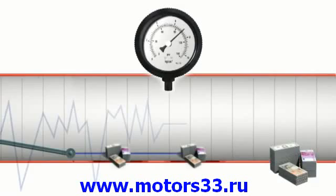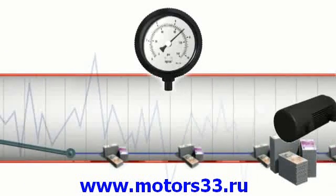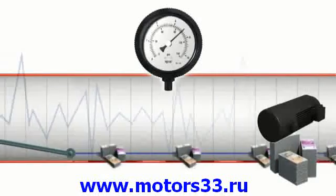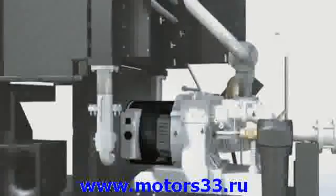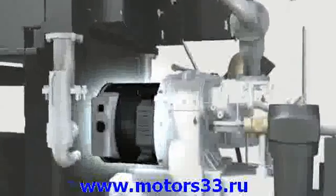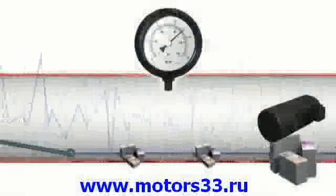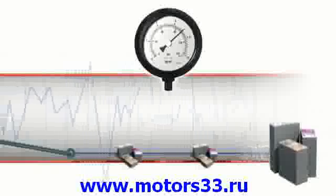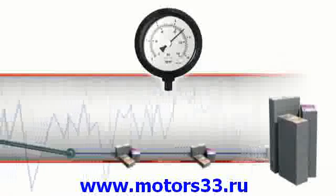While variable speed technology has been used in industry for a number of years, the limit of this technology has always been in the inverter duty induction motor. Restrictions on operation of the motor have prevented the variable speed compressor from reaching its full capability. With the Nirvana Hybrid Permanent Magnet Motor, the full capability of variable speed control is unlocked, resulting in unrivalled reliability and efficiency to the compressed air system.